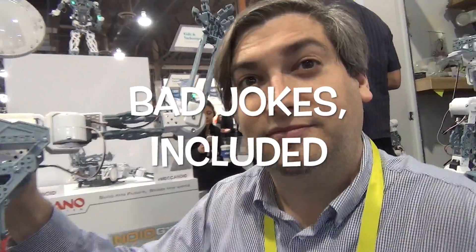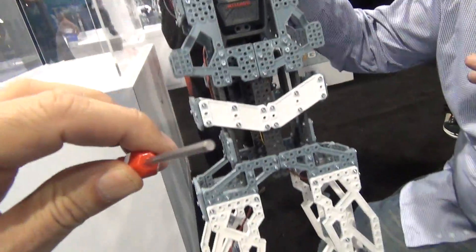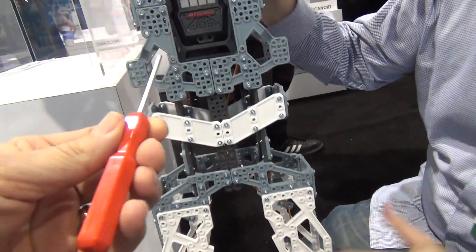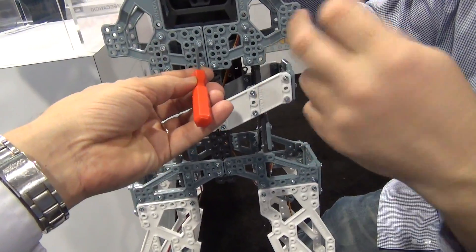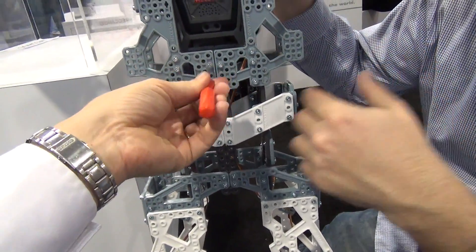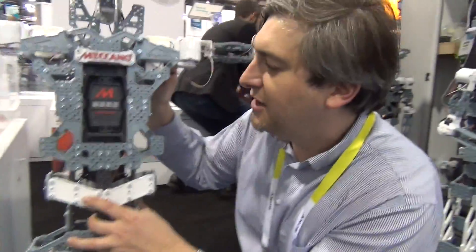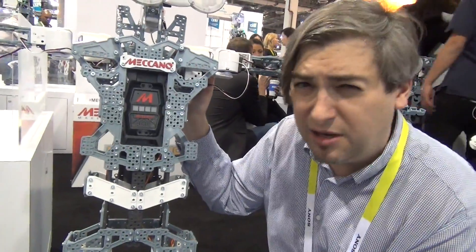The other thing you'll need is a really high-tech screwdriver to put these things together — the same screwdriver that has been in use for almost a hundred years. There's also a wrench that goes in the back to hold the nut, and you just undo it. It's such a strong building system — I can shake them around, I can bounce them around. The pieces are all made of polycarbonate, so it's extremely strong.